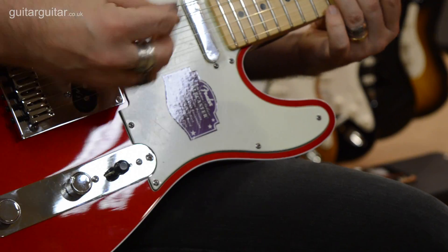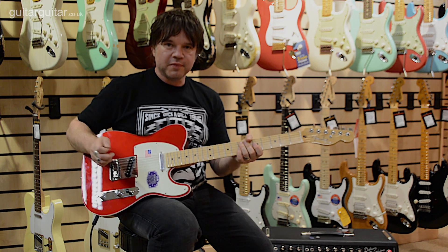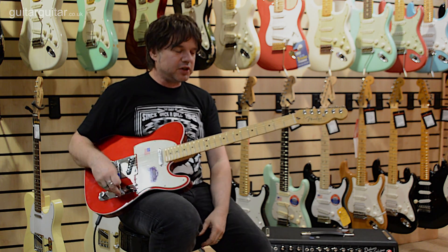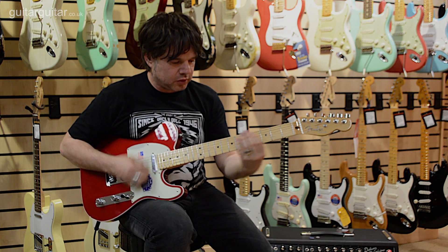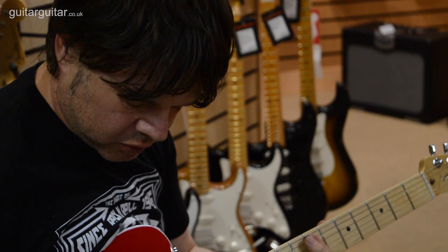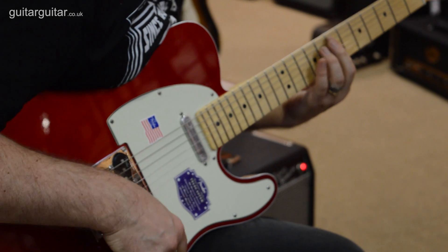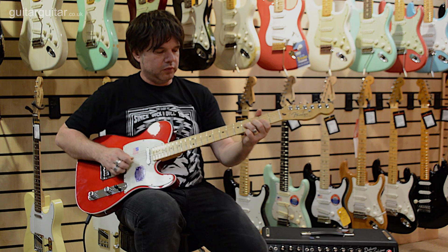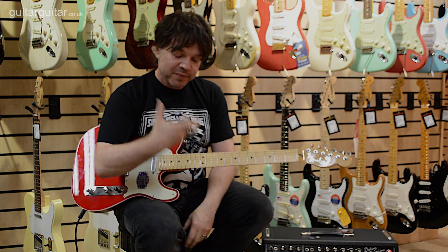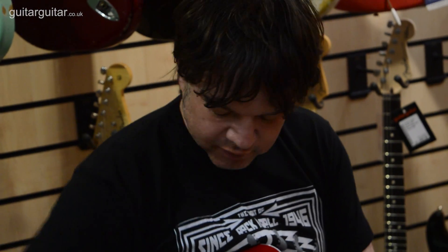That's normal parallel wiring - listen to the difference. So what the S1 switch does is put these two together in series as a humbucker, and it's like treading on a big boost pedal or something - it's a huge, huge difference. It's fantastic for playing live, it's like having an extra pedal in your arsenal, it just makes it sound twice as big. And then obviously the neck.